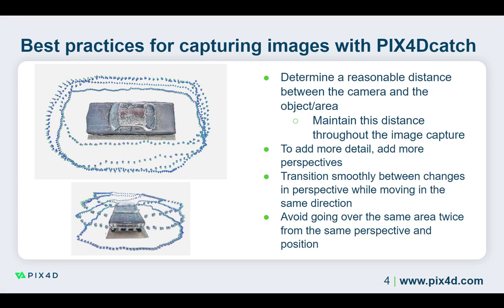When capturing images with Pix40 Catch, it is important to determine a reasonable distance between the camera and the object or area of interest, since this distance directly affects the ground sampling distance of the images. It is important to choose a distance close enough to the area to obtain the level of detail required in the images, while staying far enough away that you do not acquire more images than are necessary.